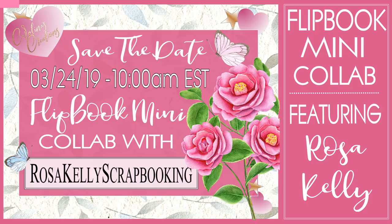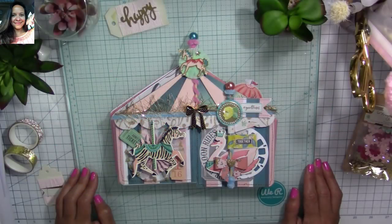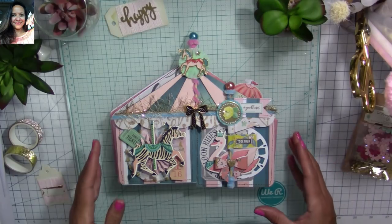Today I want to welcome you to our collaboration. Rosa Kelly from Rosa Kelly Scrapbooking — she's super sweet and talented — and myself are going to be sharing two flip books, and we're also having two giveaways. We're each giving away a $40 gift certificate to an online craft store of the winner's choice; AliExpress is excluded. I'm sharing the giveaway rules on screen now — international subscribers are welcome. Remember to follow all the rules so you can participate in both giveaways.